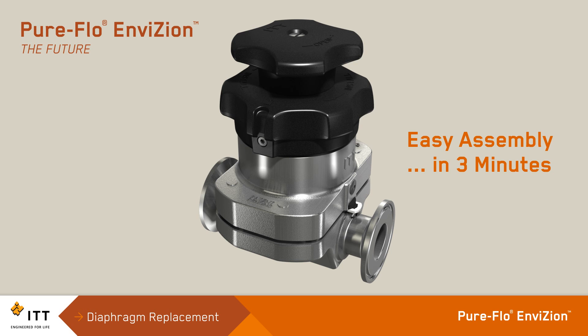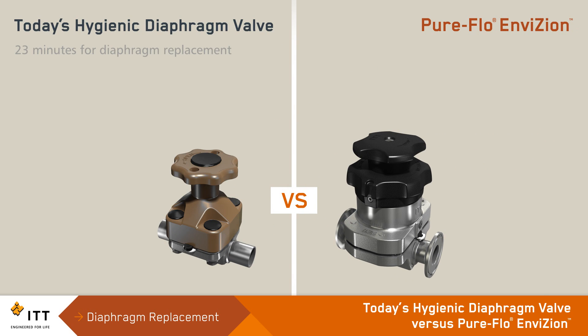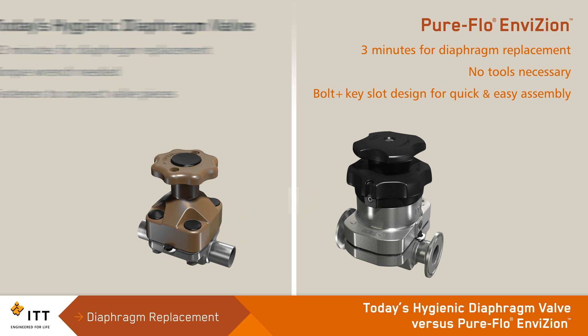With an innovative bonnet technology, the PureFlow Envision simplifies diaphragm valve maintenance protocols and significantly reduces maintenance costs. If you compare today's hygienic diaphragm valve with the PureFlow Envision, it's easy to see the benefits.